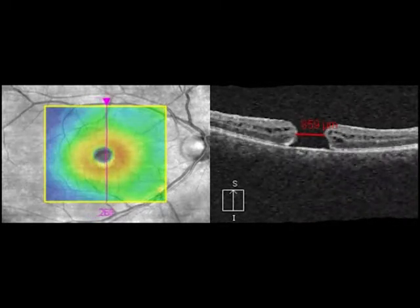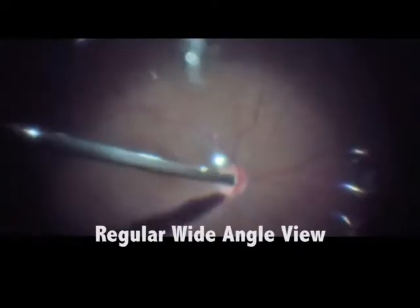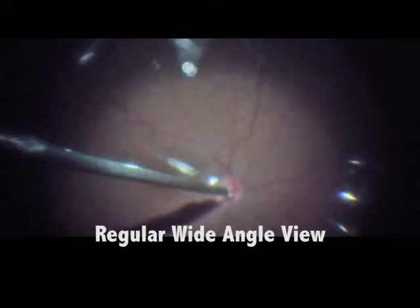The hyaloid is already detached. That's a regular vitrectomy, not inverted, with an air-fluid exchange.